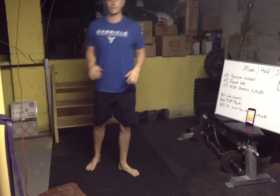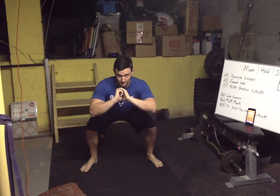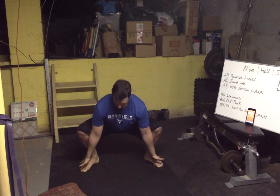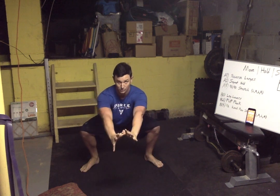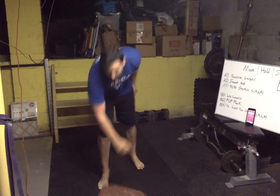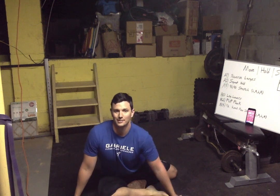Nice job — squat hold, we've got this! Push those knees forward keeping heels on the ground — get a little ankle stretch while we do this, as long as the weight's on the outside of our feet. Reach the hands forward, two thumbs up. Nice job. 90-90 — last one, going back to the right leg. Hold it. Nice job, nice job.